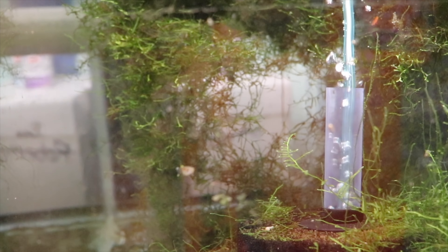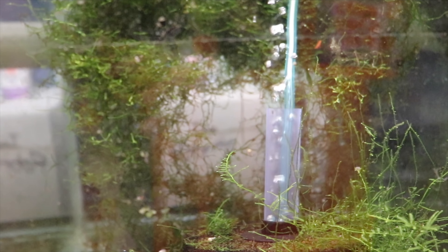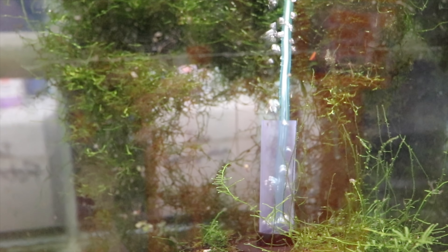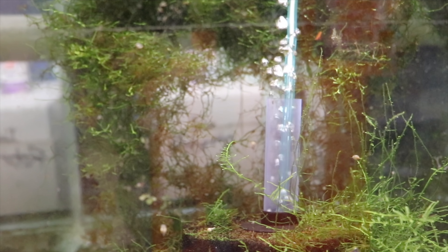This is a sad tank — it's a dumbo dragon mosaic tank that I had a breeder in, and when I had my problem with the male guppy tank I lost the males I had. So I don't know what I'm going to do with this tank. If you have dumbo rainbow dragon mosaics, I will pay for them — please send me an email.